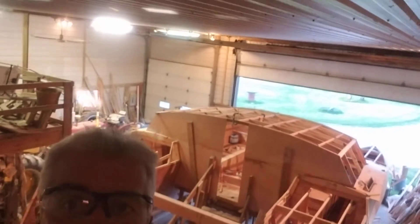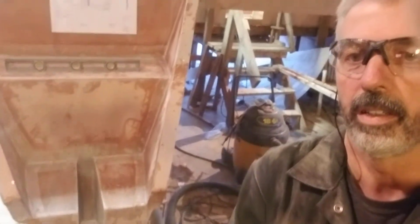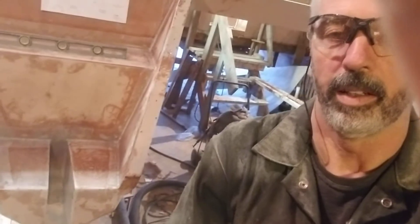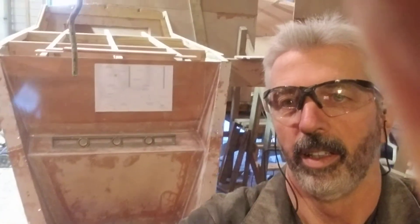I'll give you a view of the front and side as well. There's a better view of the step with the slot cut for the rudder. We've got kick-up rudders that we can pull up and go right up on the beach and party!